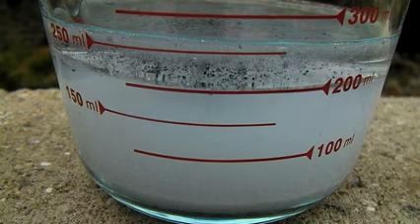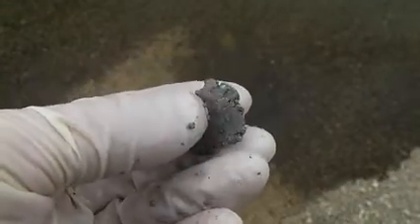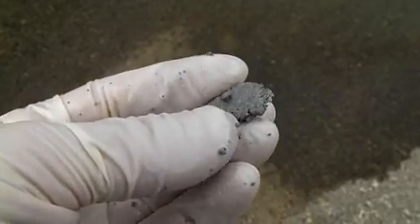The sodium can then be stored under mineral oil until it is ready for use. Sodium metal is extremely soft at room temperature, so it's easy to take the small pieces you have and press them into one piece.